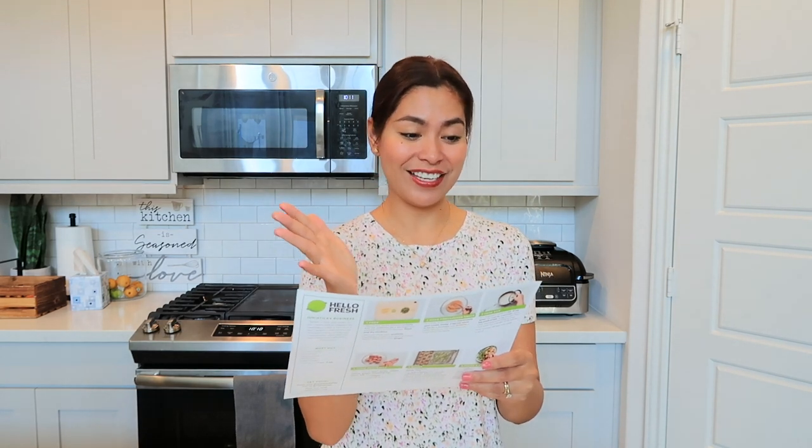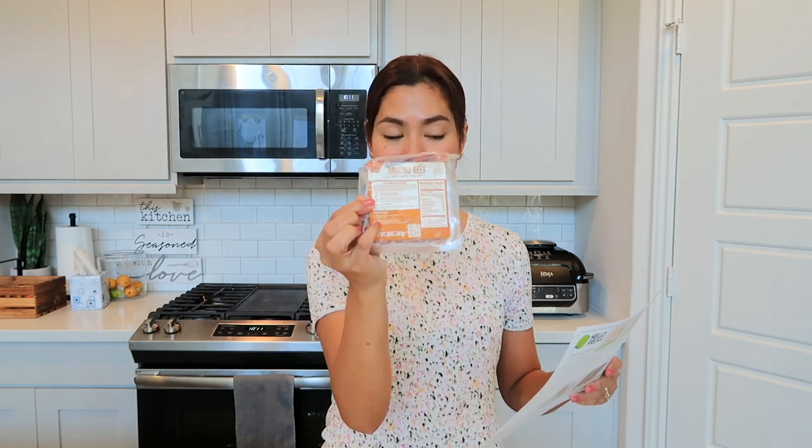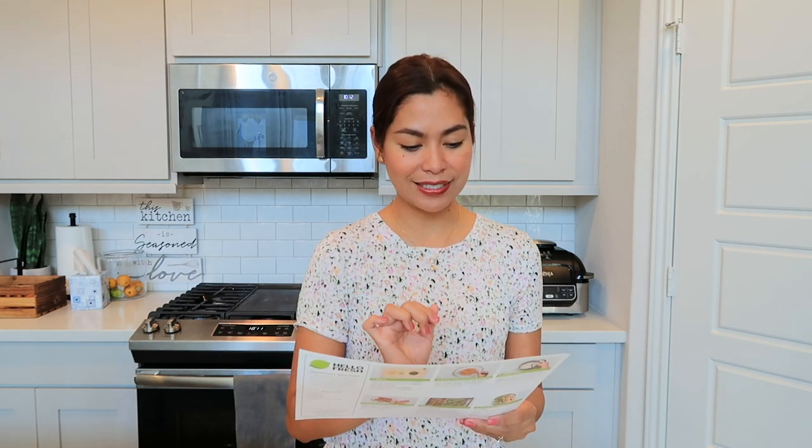All the ingredients are in this little box here. For the meat or protein, we have ground beef. This HelloFresh bag is good for two persons. We have about eleven ingredients to be prepared, so let's start right now.